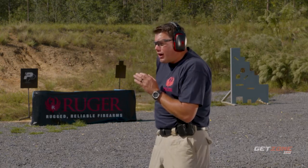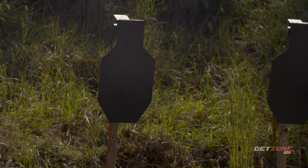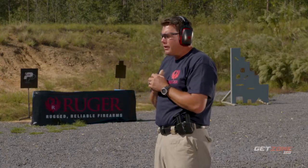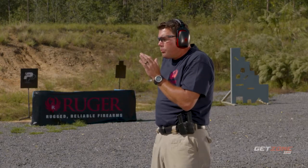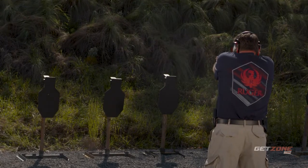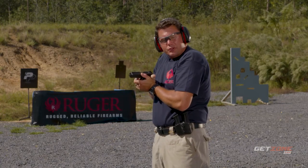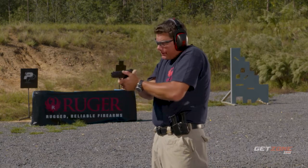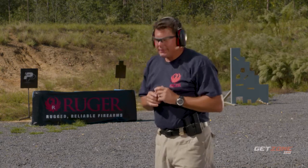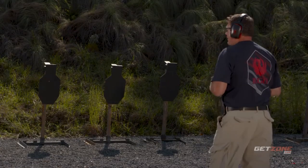Buzzer goes off, we grip the handgun, present it, push out, find our sights, and make the shot. Remember, our trigger finger goes straight when we come back to the ready position and stays outside the trigger guard when we holster.